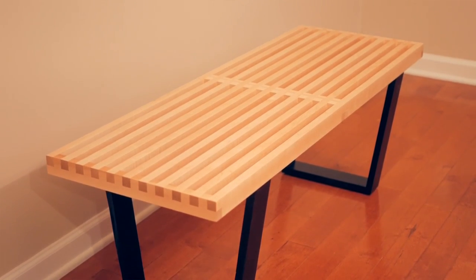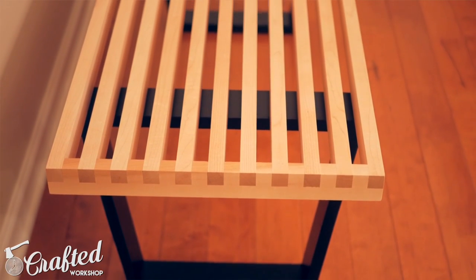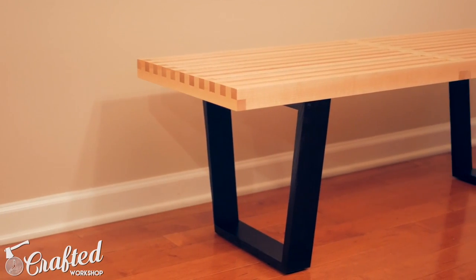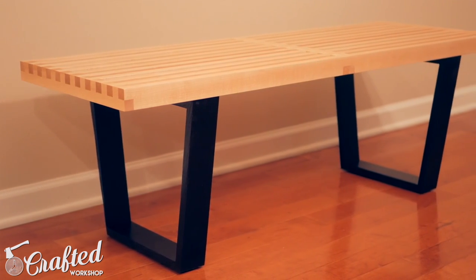It's a pretty simple build. I used a lot of power tools in this video, but you could build this whole thing really with a circular saw and a drill. You could build this out of all 1x2s and 1x3s from the home center as well. So a really great project if you like this kind of modern style and it will take your joinery to the next level. So let's go ahead and get started.